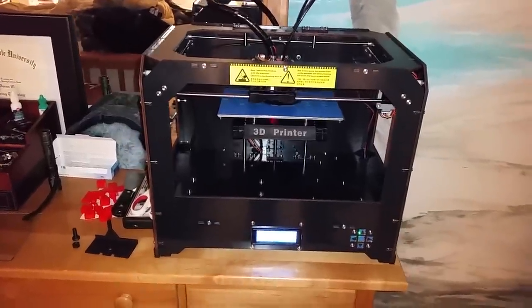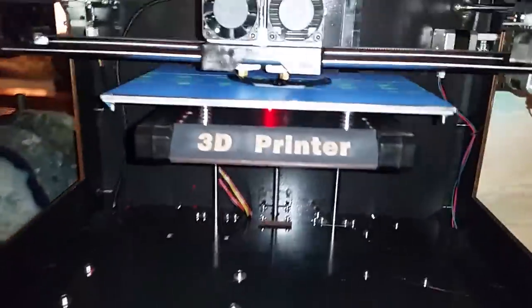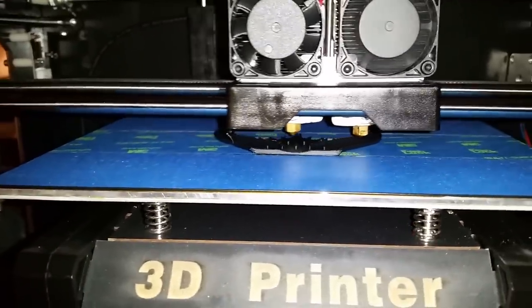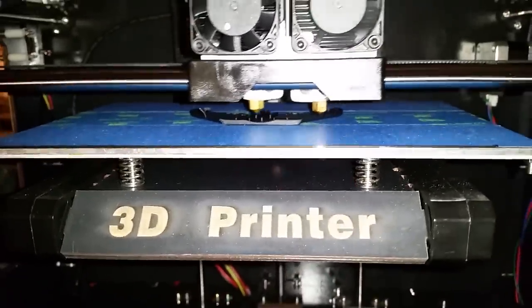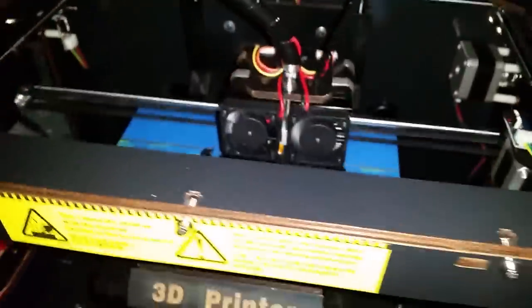Here we have the CTC 3D printer. I just got this on eBay — it was on sale for $500. Currently it is printing a cooling head for itself to enable better PLA printing and ABS printing for thin objects. I'm pretty darn impressed with this printer.